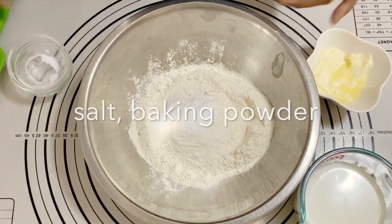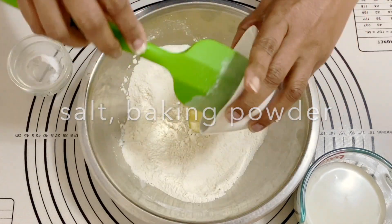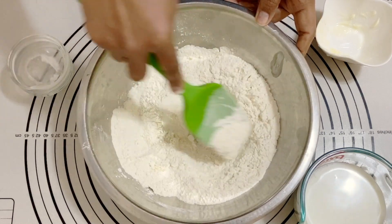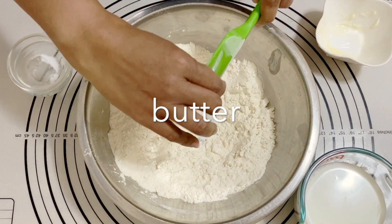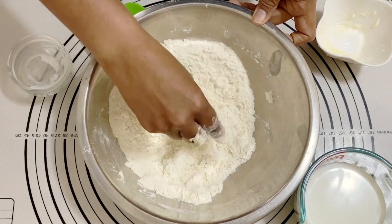I've got flour, salt, baking powder, and I'm going to give it a mix. Then I'm going to add in some butter — butter helps keep it soft. I'm going to switch to using my hands because it's easier to knead. You don't really need to knead the dough too much, but you do need to bring it all together.